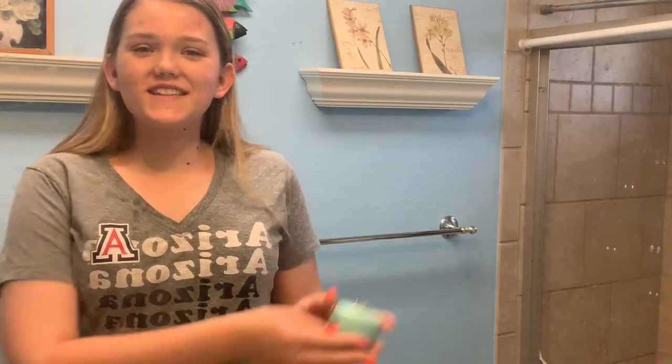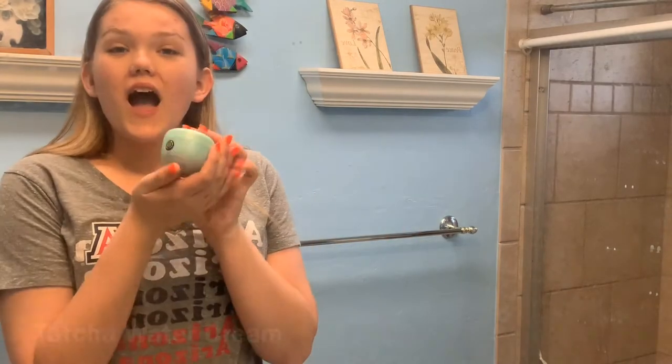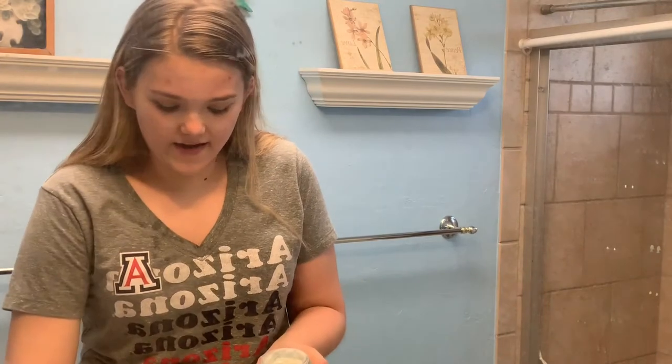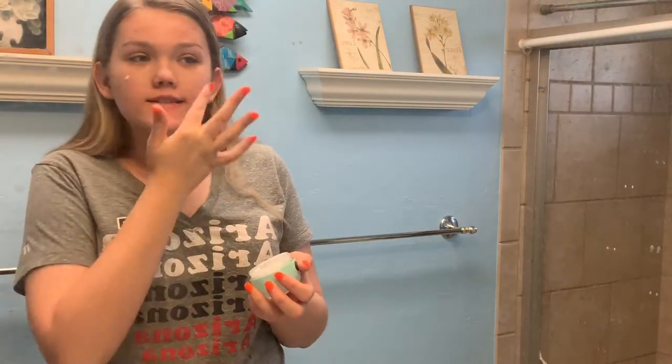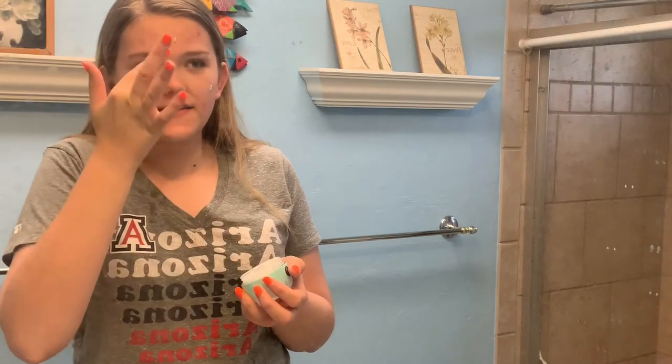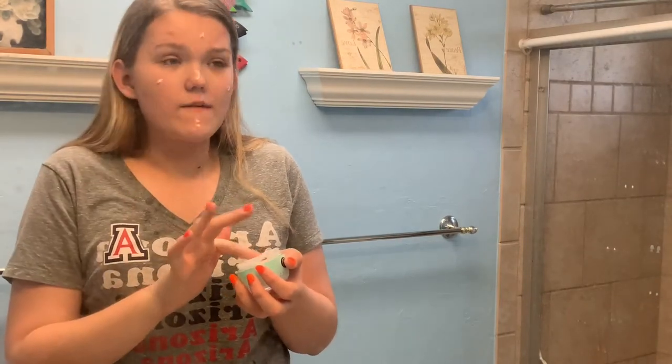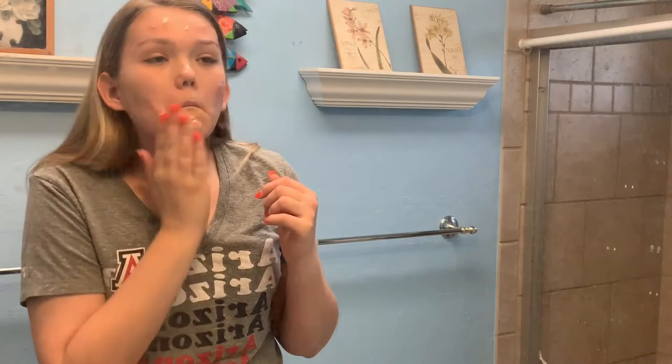Now that our face is nice and clean, we can go in with my favorite part: moisturizer. I'm going in with the Tatcha water cream — it really moisturizes the skin, smooths over dry patches, and really assists in the makeup gliding. This has changed my makeup game from dry and crusty to smooth and buttery. You only need the tiniest bit, and it just feels like water on the skin. It is bougie, but if you can save up for it, it's amazing.